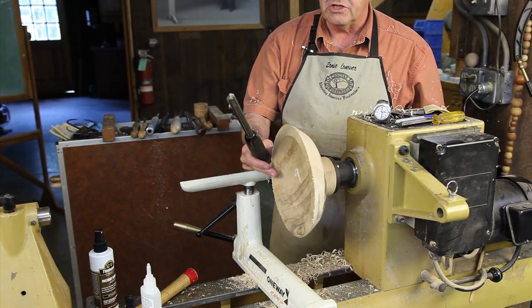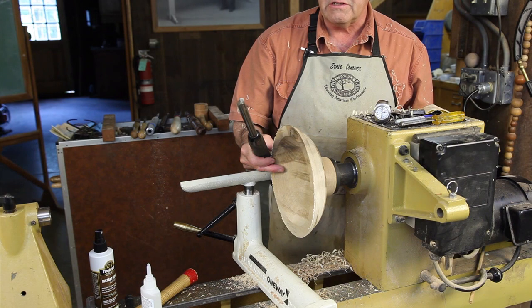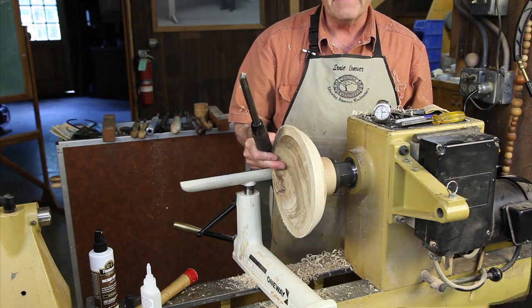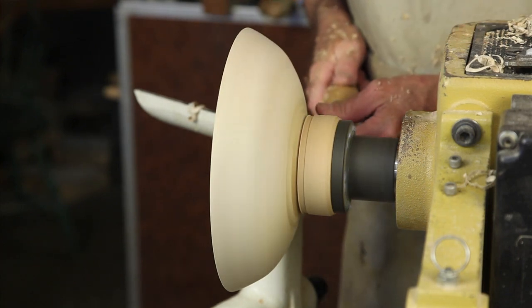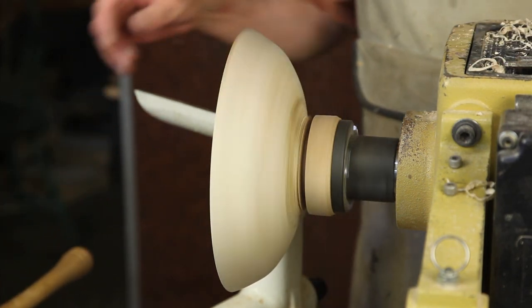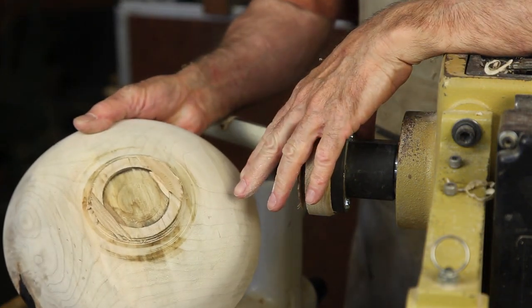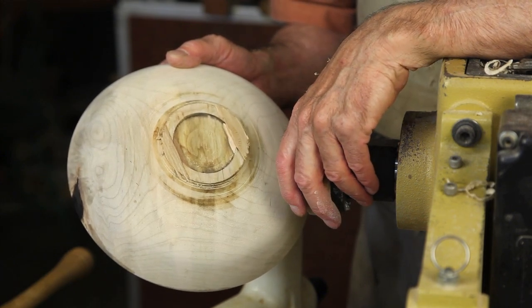There you can see that this chucking method stands up to the rigors of turning quite handily. In classes I get less bowls thrown off of the lathe with glue blocks than I do with four-jaw chucks. It's a nice inexpensive way to chuck and gives very solid, assured chucking. To remove your finished bowl from the face plate, you can take a parting tool and part in here into the glue block with the edge of the parting tool being on the glue line. With just a couple of light taps it came right off the lathe, and we can now reverse chuck this and turn a base as normal.